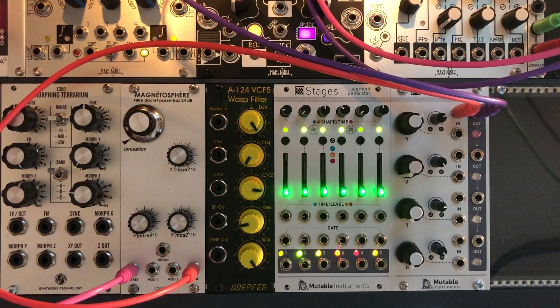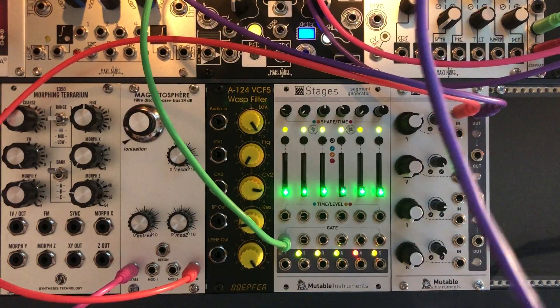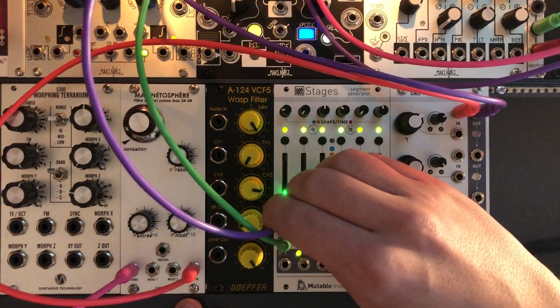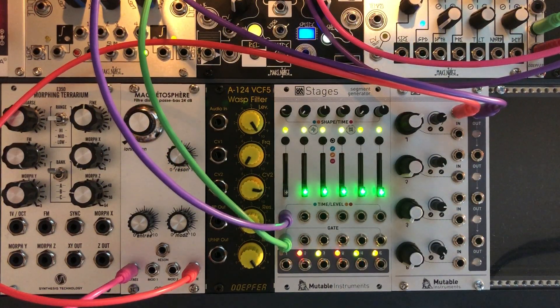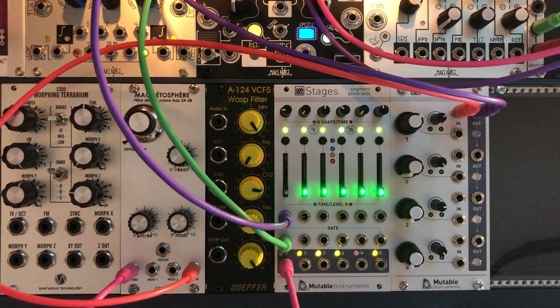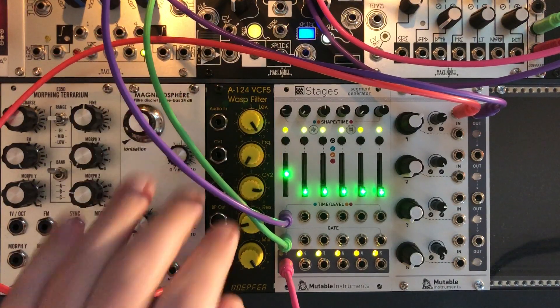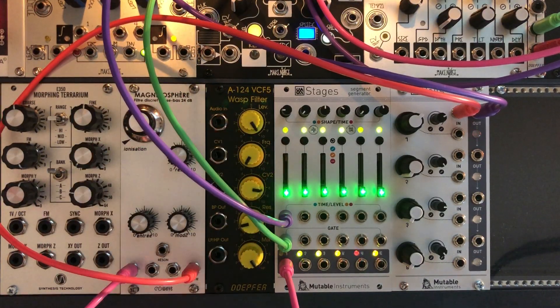So this is my gate signal, here's my pitch and the output. Now you have an amazing harmonic oscillator.